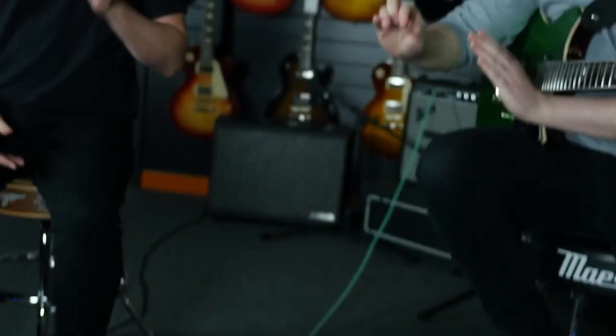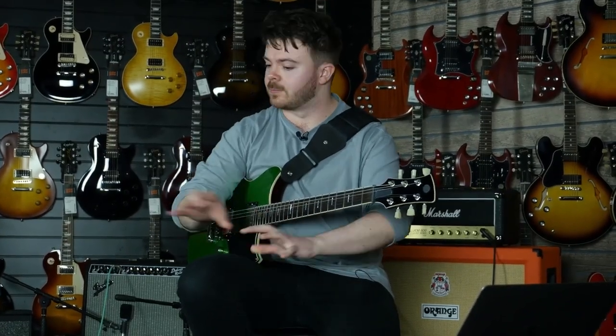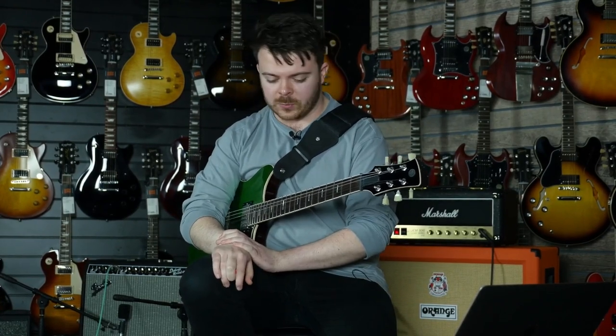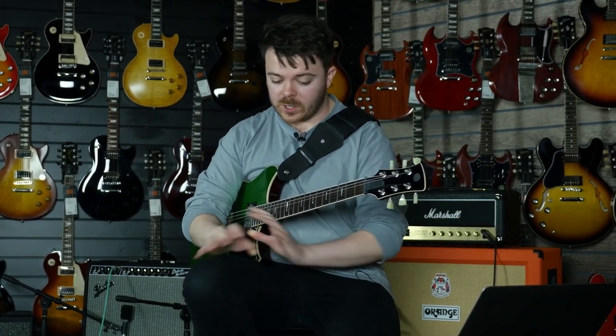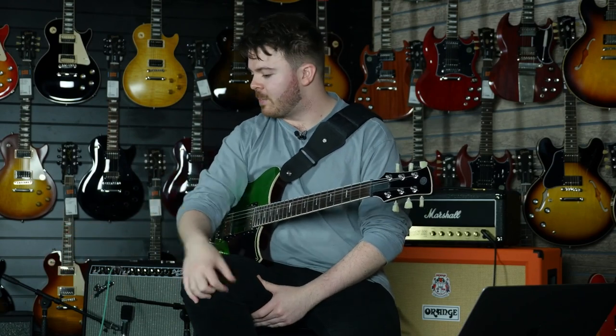Using the analog setup — what you see on the floor is what you get — I've basically done that on the Helix as well, so it's a similar signal chain. The Helix can do amazingly complicated routings and all these things that are really fun if you want to deep dive into it, but I've just set it up as simply as the analog setup. ABC switcher and complicated three-amp routing aside.